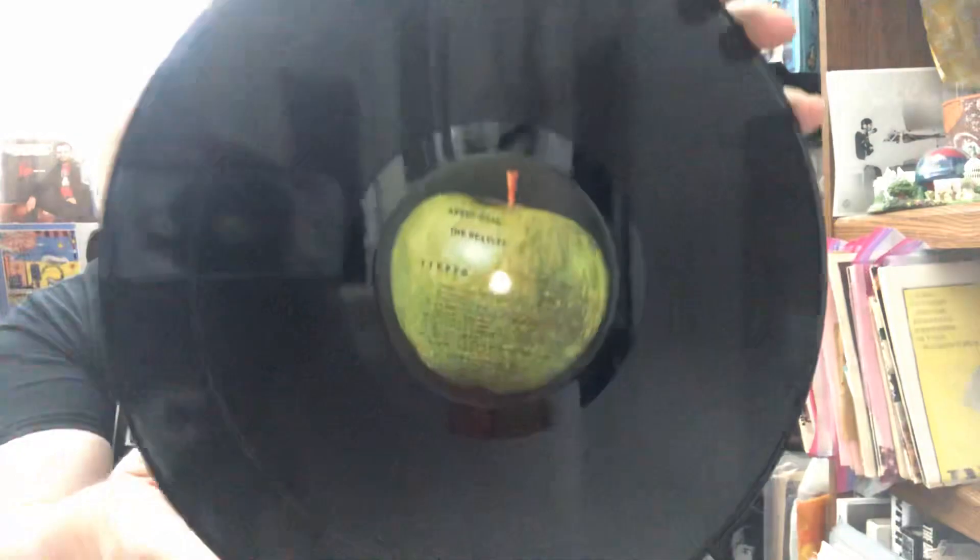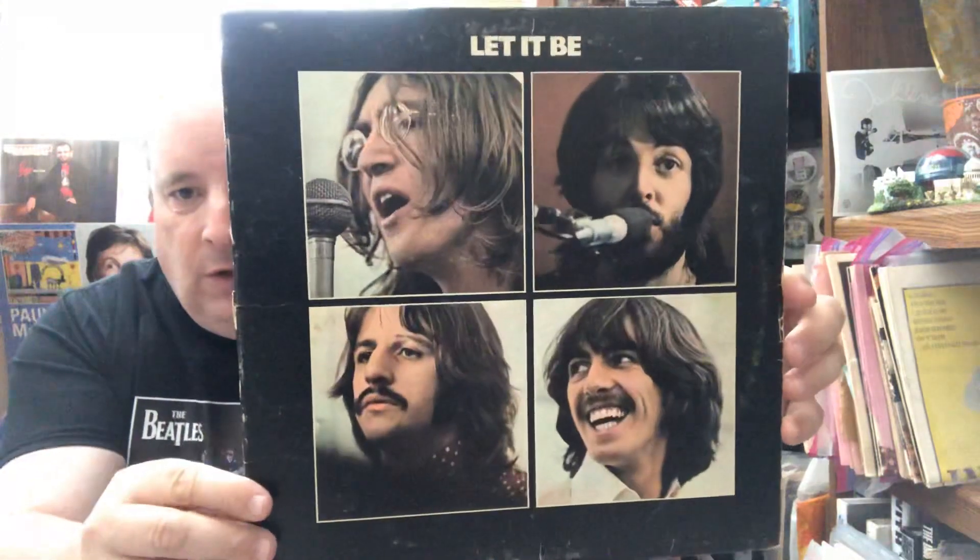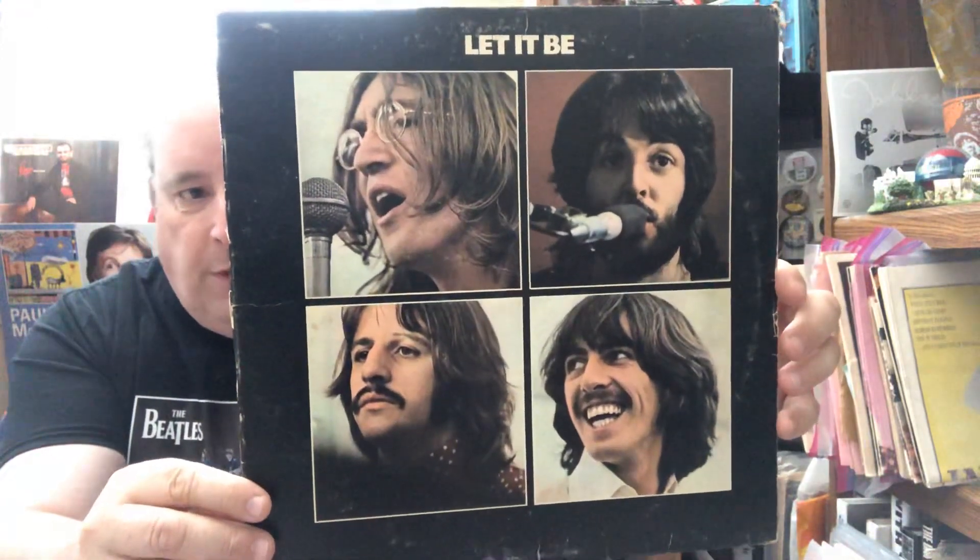Canadian pressing of Abbey Road. And that one as well. Just for fun, I thought I'd throw in some other albums. We've got some other solo ones to come into this. I didn't pull everything out that I've got Canadian, because I'm actually a pretty heavy collector when it comes to Canadian vinyl of Beatles and Solo Beatles.